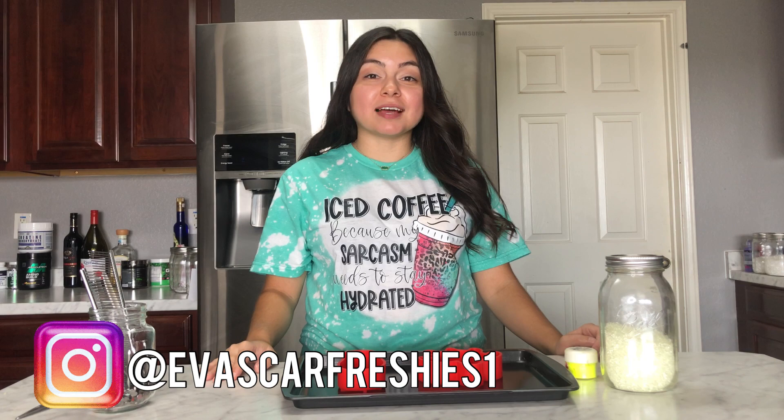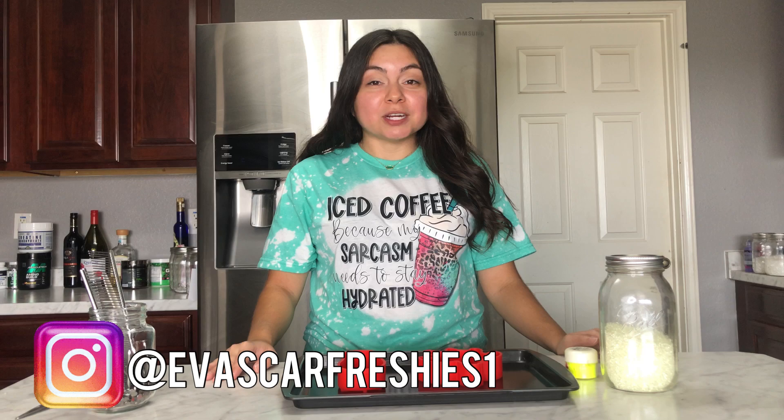Hey guys, welcome back to my channel. If you're new here, my name is Eva. If you're not new here, thank you so much for returning — it's truly appreciated. In today's video, I'm going to show you guys how to make a car freshy using a silicone mold. These are them — these are from Stay Fresh with Peanut. They're super cute and I'm super excited to show you guys how to use these.